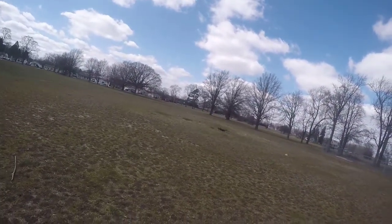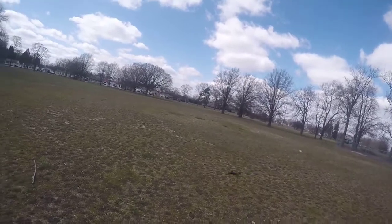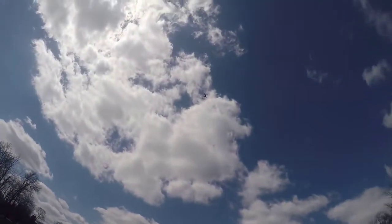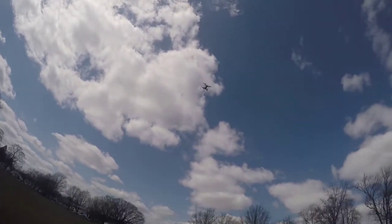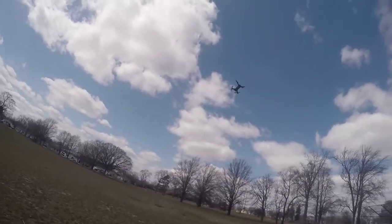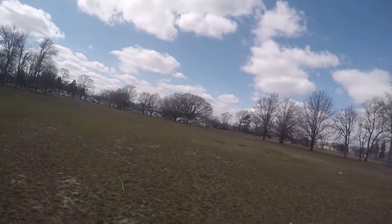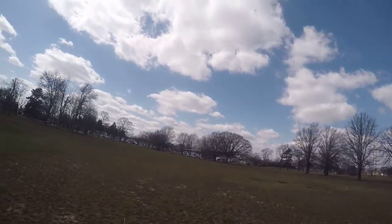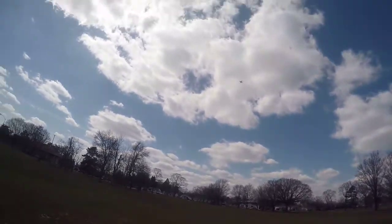Let's crank her up a bit. Okay, this is high rate. Let's see what the punch out is in high rate — looks like about the same. But now she's got an angle on her, she's pitching. Oh yeah, she's a beast in high rate — she's a whole different animal.